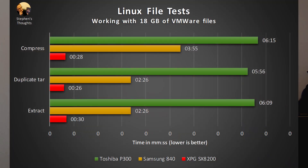Let's look at some tests with more real-world relevance. Starting with a test of several folder operations running on a folder containing 18GB of VMware files within Ubuntu 18.04, all on an ext4 file system. I compressed the folder using the tar command, duplicated the resulting tar file, then decompressed it again. It does show that moving large files around within the drive is really fast. That said, if you're copying to or from a different drive, these speeds will be limited by that other drive.